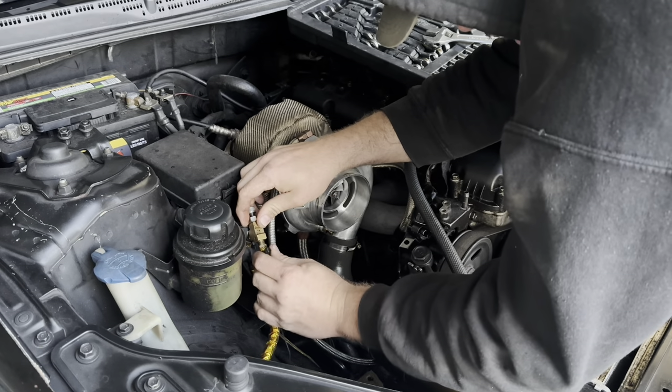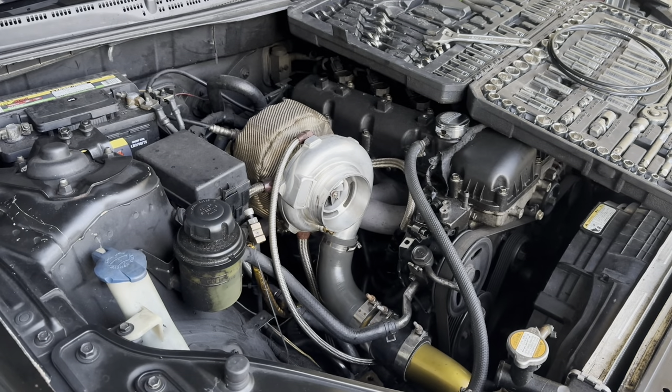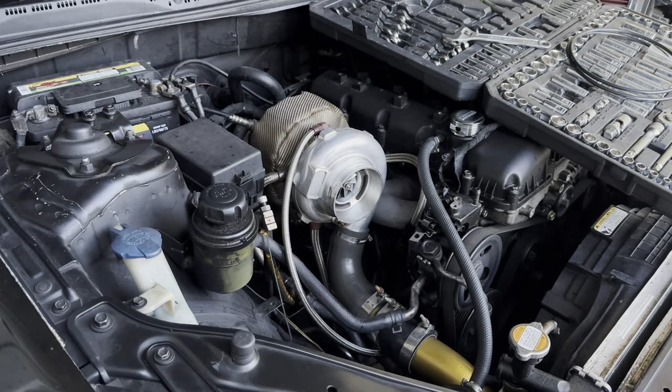Take this fitting off here. What was that? That's not like a ball — it was a check ball. Where did it go? Well, I heard it hit the ground. I about pulled the car out, but I found it. We'll get our new fitting in there.